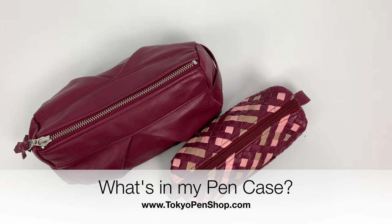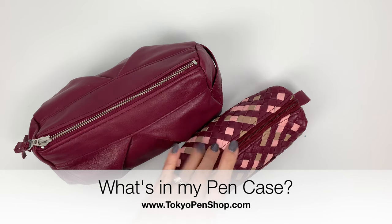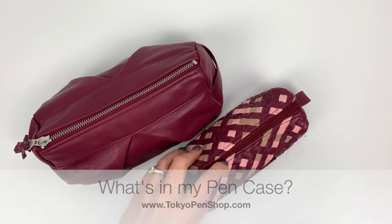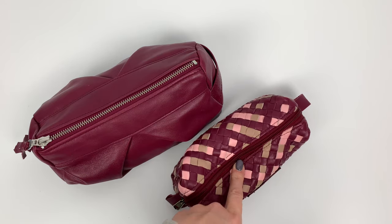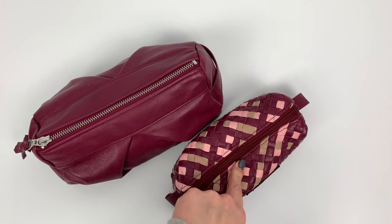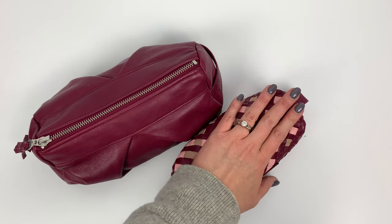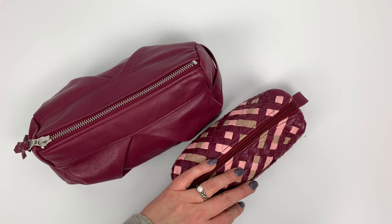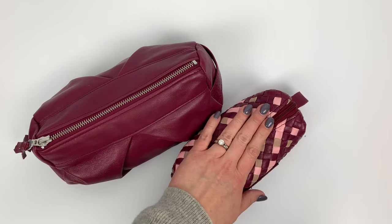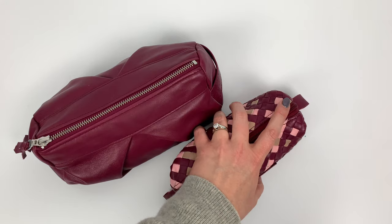Hi everyone, I have a frequently requested updated 'what's in my pin case' video for you. I was holding off until we could get the Milu handwoven pin cases stocked on our shop, because the pin case I've been using most often lately is my handwoven one. I didn't want to show it until we had them up on the store. This is the one I use mostly for school.